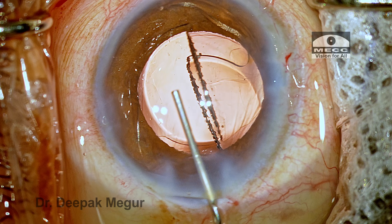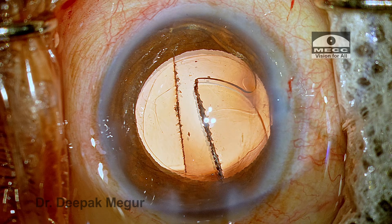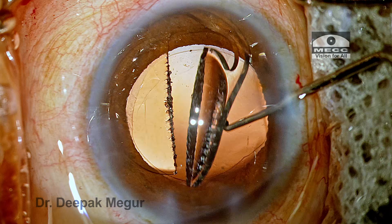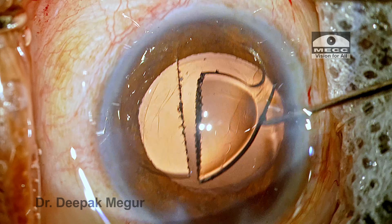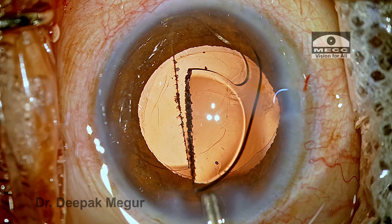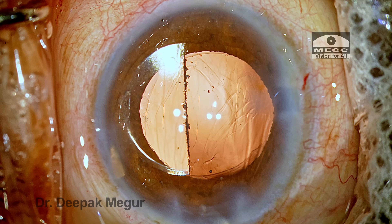Sodium hyaluronate is placed into the anterior chamber and also in the bag. Now the two halves need to be oriented appropriately before pulling them out. The haptic should always be on the right side with its convexity facing right before extraction. This first half is already oriented the way I'd like — so when I pull out the lens, there is no entanglement of the haptic in the wound, and it comes out easily.